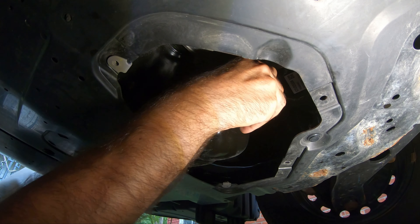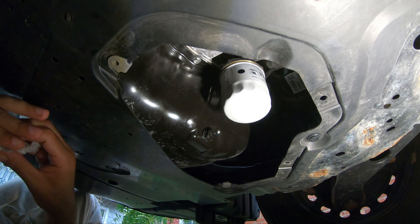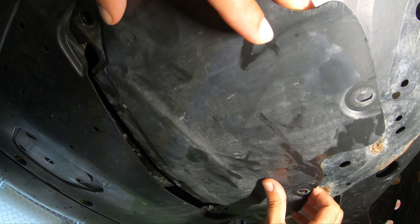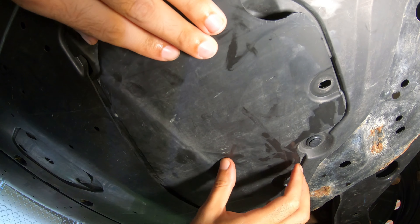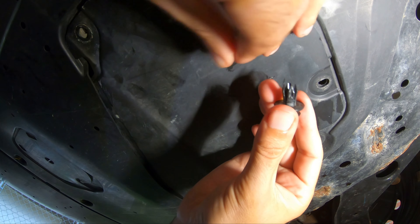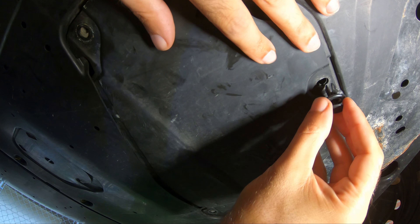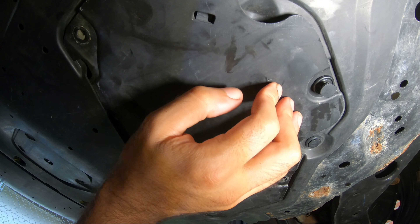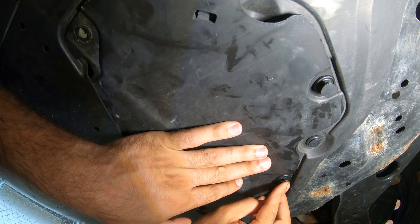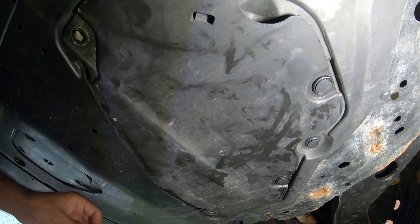We've got our filter on and our oil plug back in nice and tight. Let's put this cover back on — it just slides in. Then take the plastic fasteners: be careful, don't want to close them until they're seated — just wiggle a little. Okay, now you can close them. And last, the screws go back in.